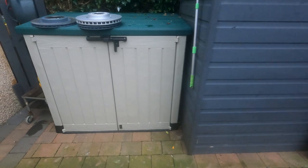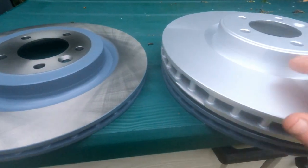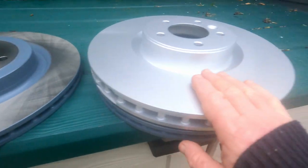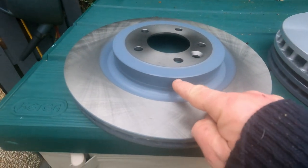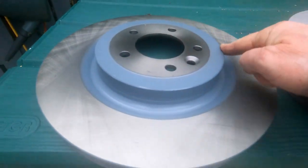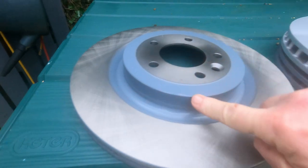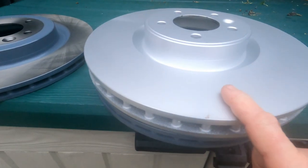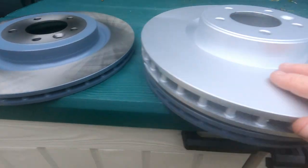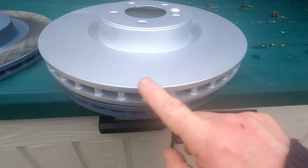Hello, how we doing — a wee quick video of the day. Got myself some brake discs or rotors — these are the front ones and these are the rear. You notice the rear ones come nicely painted around the edges, a bit of rust protection, and the front ones don't. So they are two different types, that's for sure, but I wish they would all come with that protection on them.